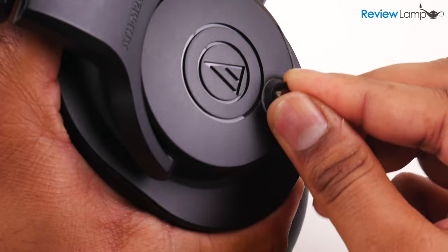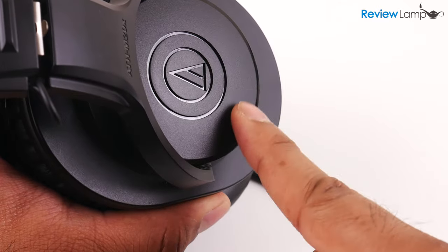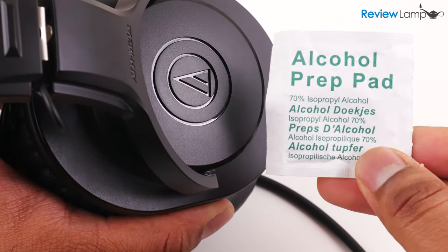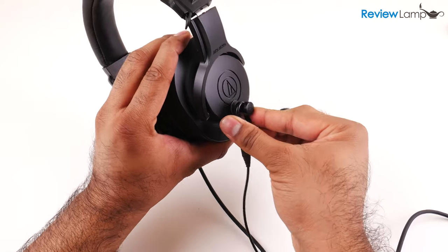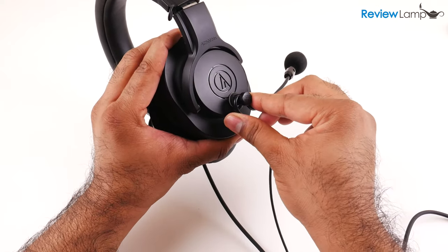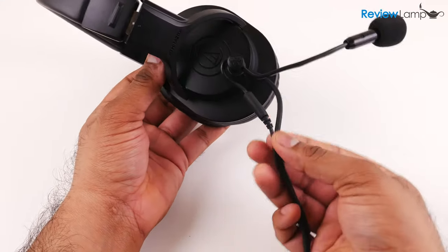The double-sided tape does keep the base firmly planted on the side of your headphones, but make sure to clean the surface you're mounting it to using the provided alcohol swab, so oil or dirt doesn't prevent it from sticking properly. Also make sure to have the ModMic on the base when you position it on your headphones so you can get it positioned correctly in front of your mouth, and attach the base to the same side your headphone wires are coming out of to keep all the wiring nice and neat.